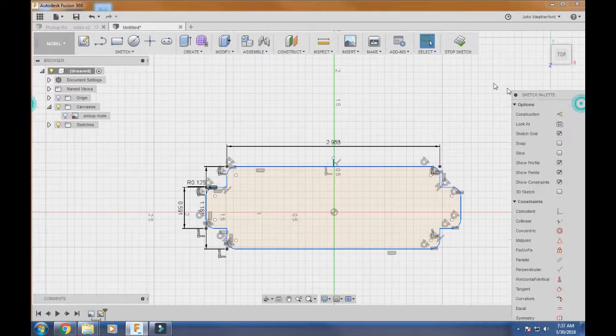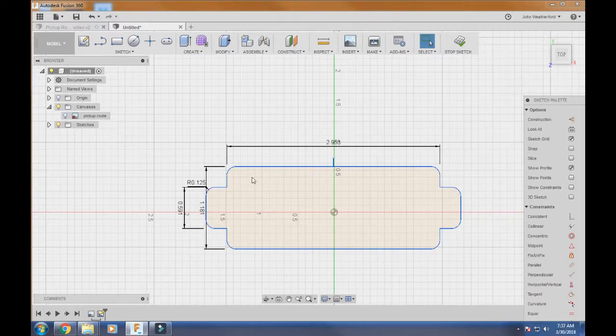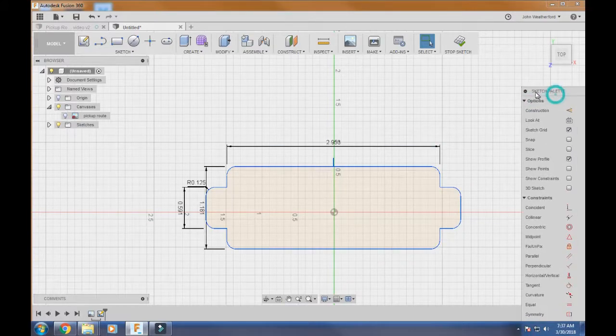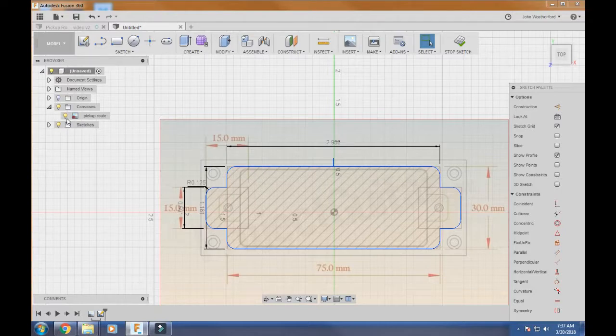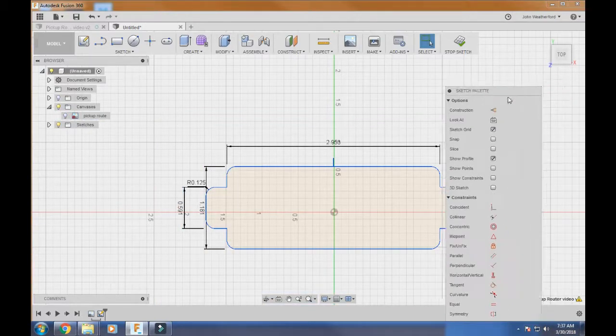We basically have our pickup route template designed. One thing I do is get rid of the points and constraints because they clutter the view and make it hard to see the sketch clearly. Also, if you're having trouble snapping to the right spot on your drawing, come here to Snap and click it off — you'll have a lot more control getting onto different lines.